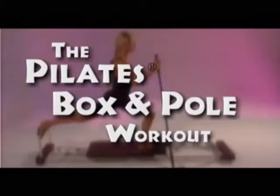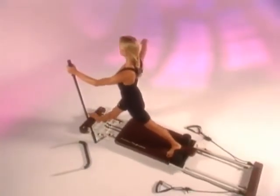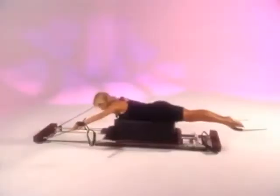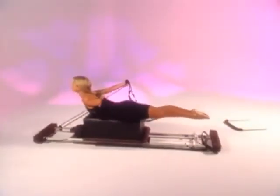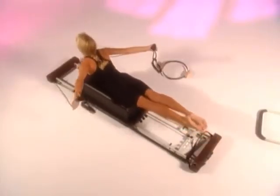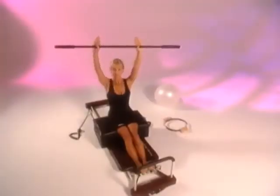This box and pole workout video has been designed to teach you another level of exercises in the Pilates system. It includes a series of new movements that are both challenging and fun. Some of the exercises may seem complicated, but if you watch the tape carefully and learn the steps slowly, you will quickly see the benefits of this remarkable fitness system.